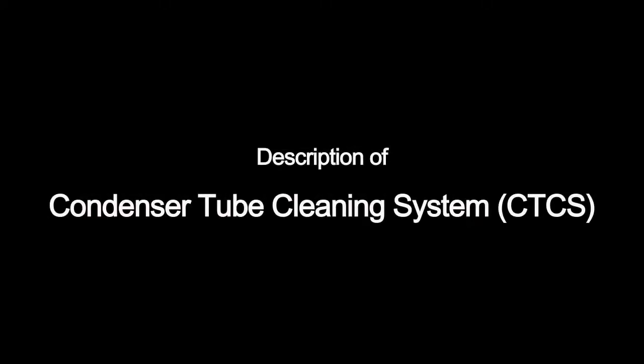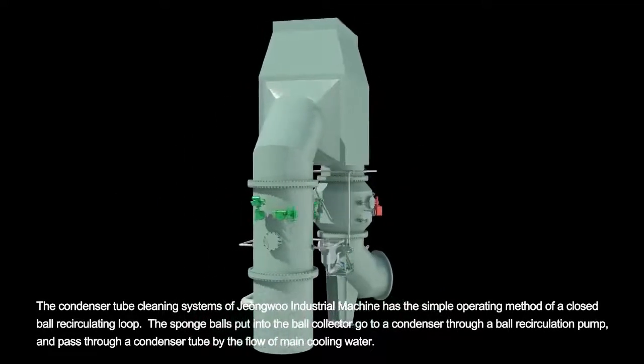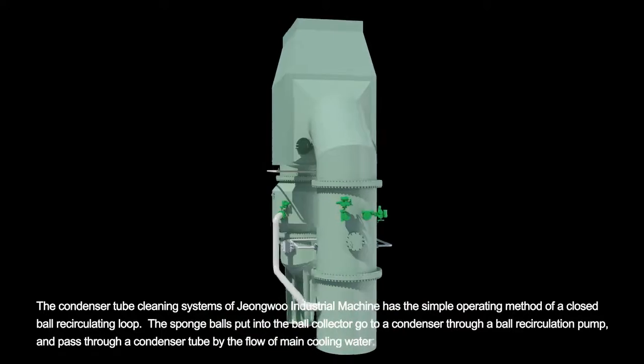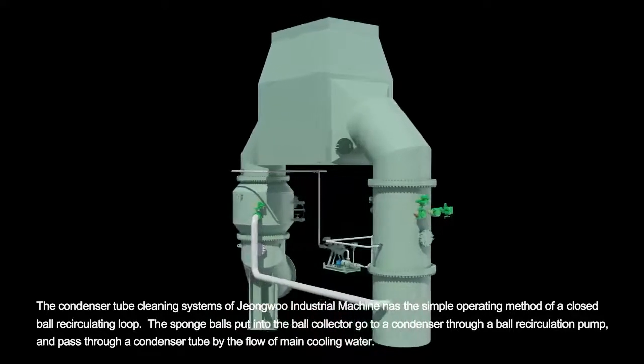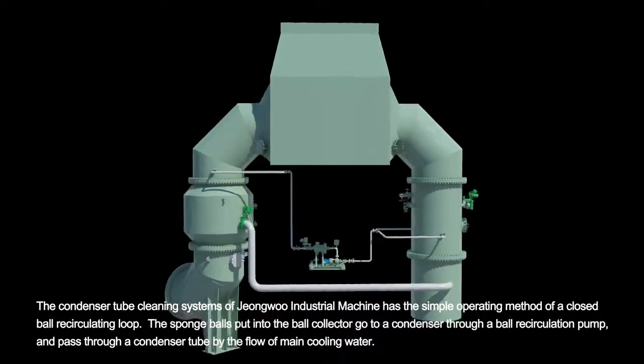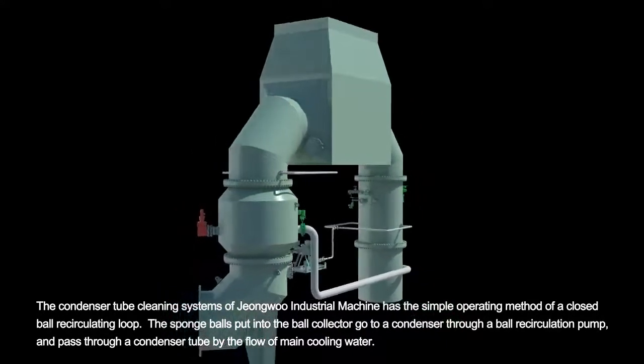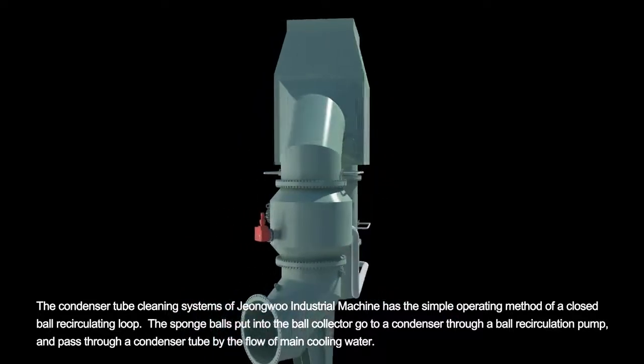Description of Condenser Tube Cleaning System. The condenser tube cleaning systems of Jungwoo Industrial Machine has the simple operating method of a closed ball recirculating loop. The sponge balls put into the ball collector go to a condenser through a ball recirculation pump and pass through a condenser tube by the flow of main cooling water.